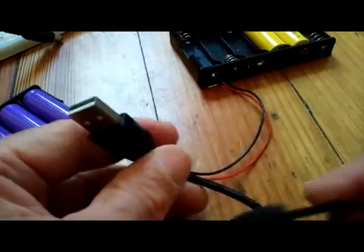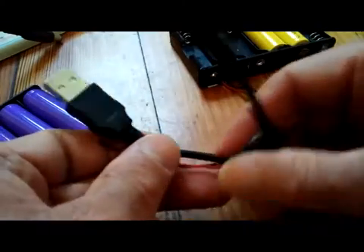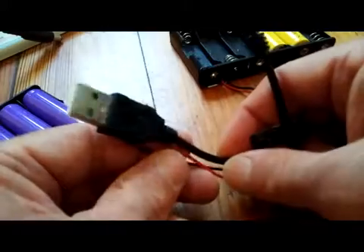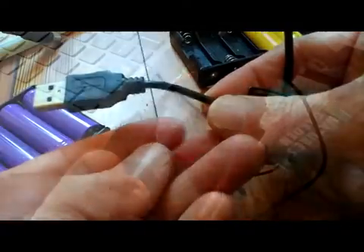This is an old mini-USB cable that is not working well — must be shorted out somewhere. So what we're going to do is cut that off and find the positive and negative leads and solder them onto the wires here.